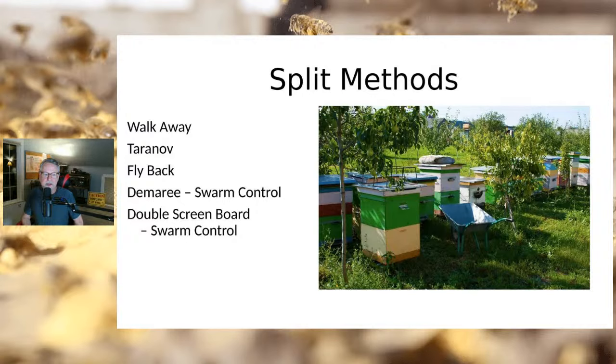One commonly discussed method is the walkaway split. If you have a hive with two deeps overwintered and brood in both boxes, you can take the top deep off, put it on a bottom board and top cover, and now you have two hives. The queen is in one — whichever section didn't get the queen will raise their own queen. You don't have to worry about it unless you want to put in a mated queen, in which case you need to find where the queen is so you can place the new queen in the queenless section.